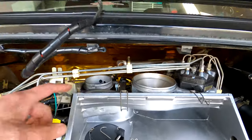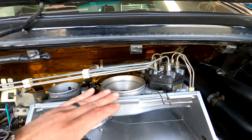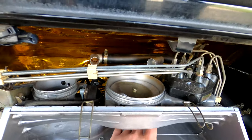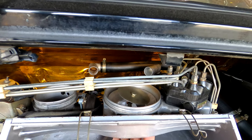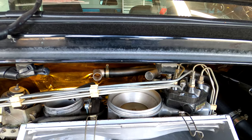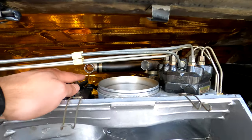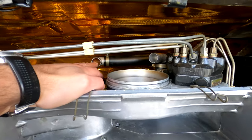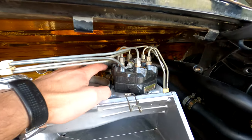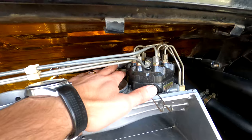Now you have a clear view of the throttle body and the flapper valve. The reason you have to take off the boot is that the flapper valve has a small gap all the way around the perimeter — it doesn't make a tight seal. So if you just hook up the smoke tester, you'll have smoke pouring out and won't have an accurate test. There's also a connection back here going to your oil breather, and another connection going down to the manifold with the vacuum components — you need to plug all of those.